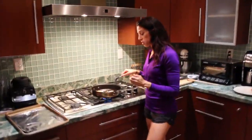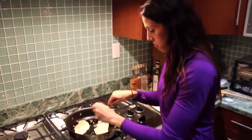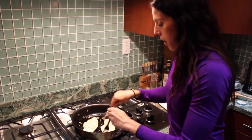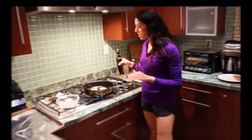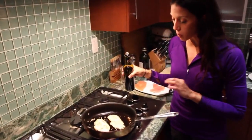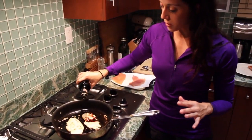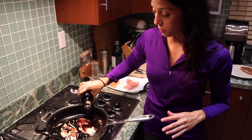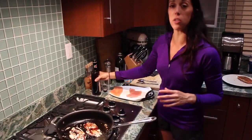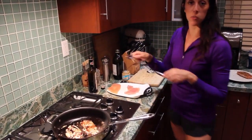This chicken is ready to be flipped. In about another minute, we're going to add that balsamic vinegar and finish it off. This chicken is about to be cooked — it looks almost done, so I'm going to throw the balsamic on now. You can be as generous as you like, depending on how much of that sweet balsamic flavor you enjoy. It smells amazing — this will caramelize, and in about one more minute it'll be done.